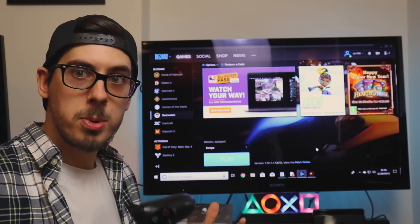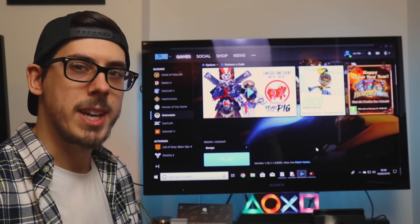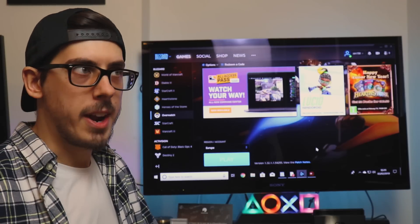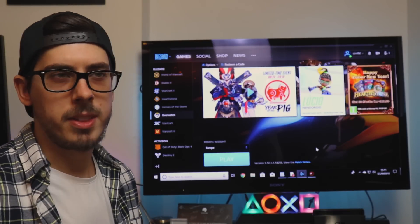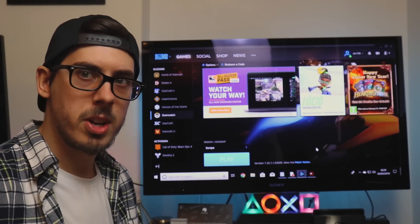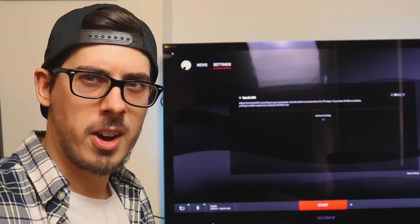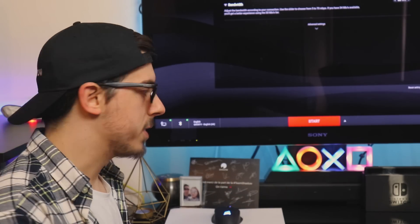Still not impossible to connect — a couple of extra steps involved. Number one, I'll leave a link in the description below — you will need one piece of driver software called DS4. Essentially what it does is take the inputs of a PlayStation 4 controller and convert them to what they would be on an Xbox controller, so that you can use your PS4 controller. Make sure that driver is installed — they recommend waiting 10 to 15 minutes after installation, and do a restart of the system.